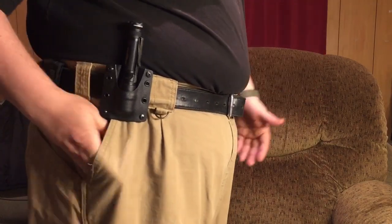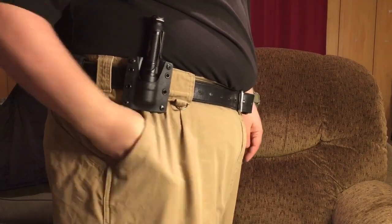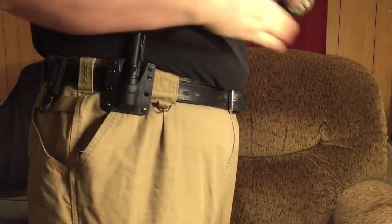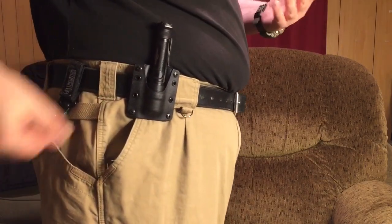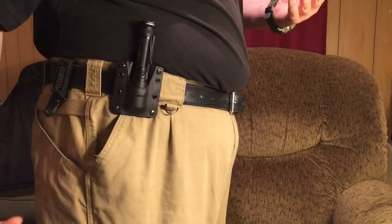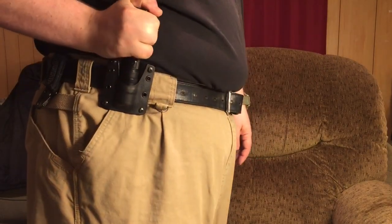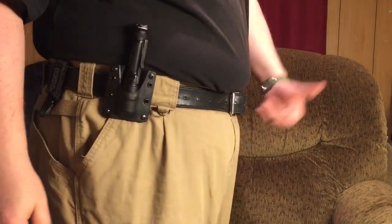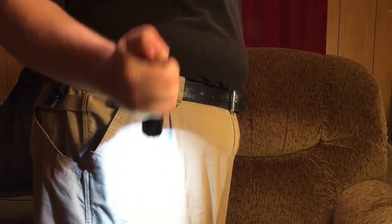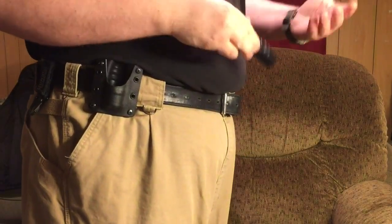It frees up room in your pockets. You have to check all the things when you try out new gear like this — you have to have all your bases covered. With the phone in and out, there's no problem getting that phone quickly. The light's right there and you're on it. I mean, you can have this light in a second. I'm not saying you'll necessarily need a high-speed draw, but when you need the light, it's there and it's in position. To me, it's better than having it in my pocket.